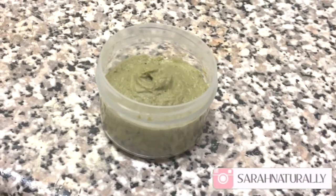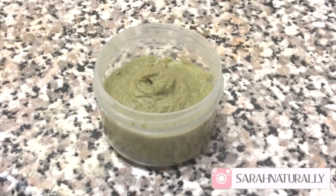I then transferred it into a small pot and put it into the fridge to use after I finish taming my mane. I'm starting with a cleansed face.